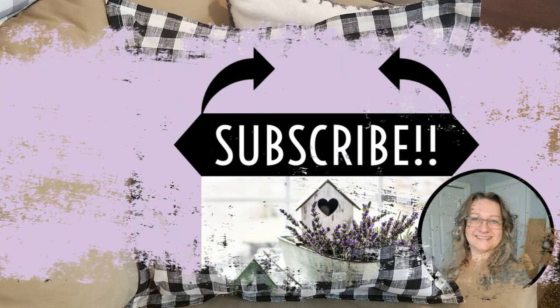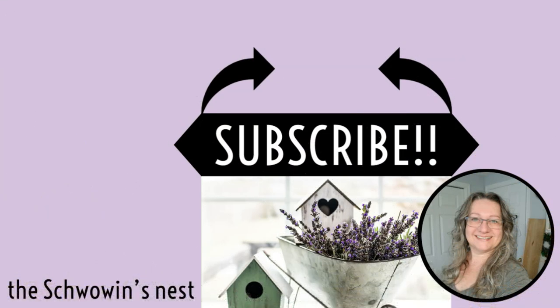If you like this video, I'd love for you to stick around a while — hit that subscribe button, those two black arrows will show you exactly where to click. Thank you so much for watching to the end, I really appreciate your support. See you in the next one.